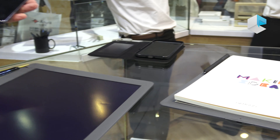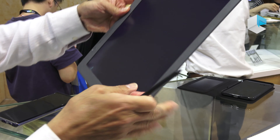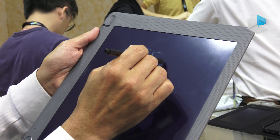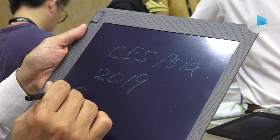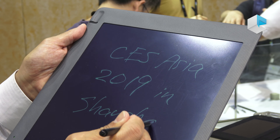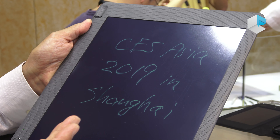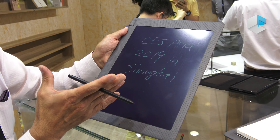That is BIC. This one is a ballpoint pen — like you can draw here, a normal pen. At the same time, if you change, this is an EMR pen. This is the BIC pen. So again, you can change to ballpoint pen and go back to digital pen.